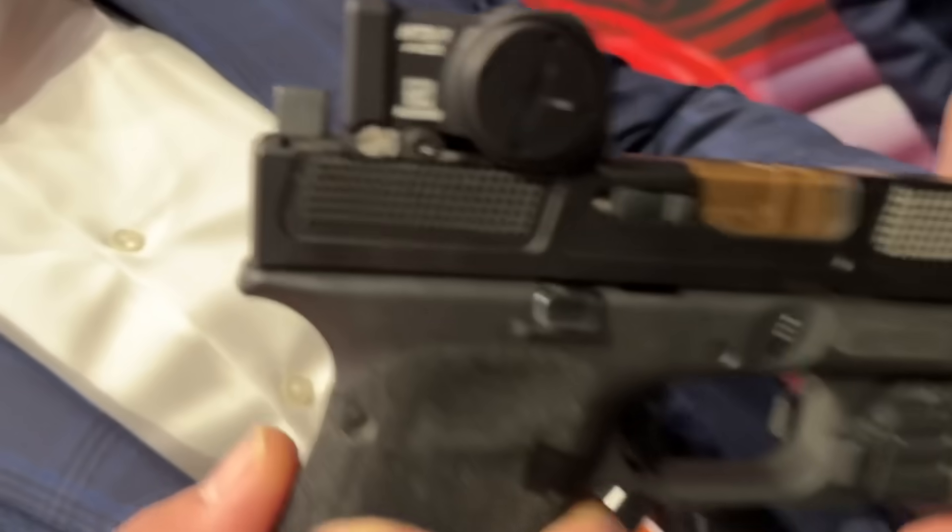Hey guys, thanks for tuning in to another video on ForgottenWeapons.com. I'm Ian McCollum. We are here today at SHOT Show 2025 with Stephen, who is Director of Product Management for Primary Arms. Primary Arms has just released their HTX-1 red dot optic. I had a whole bunch of people ask me to take a close look at it, and I think there's a really interesting story here, because this is an optic that you developed and manufactured completely in the U.S.